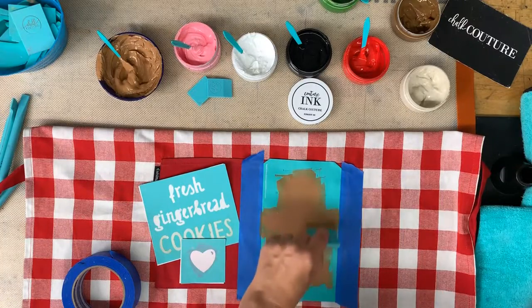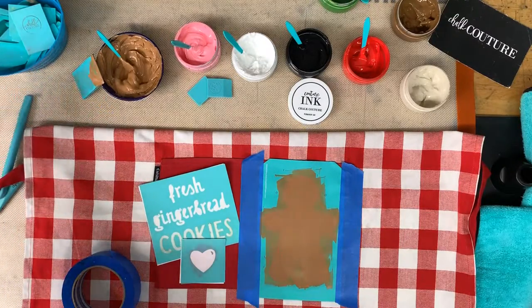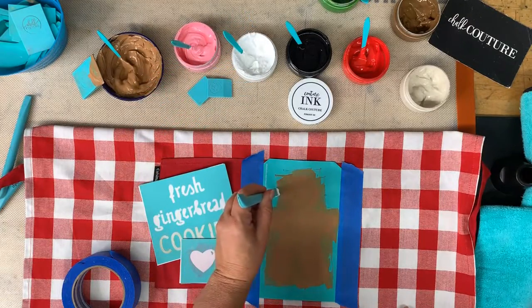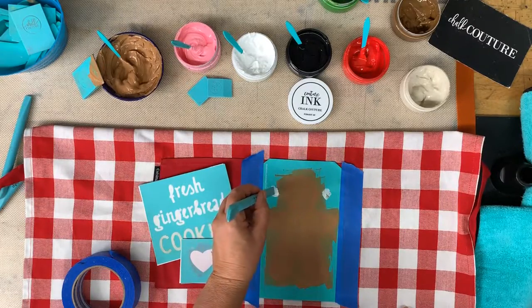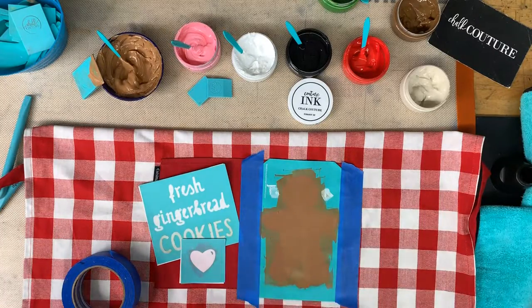I'm going to get my multi-tool and do my registration marks so that they'll show through the transfer and onto the blue painters tape underneath.